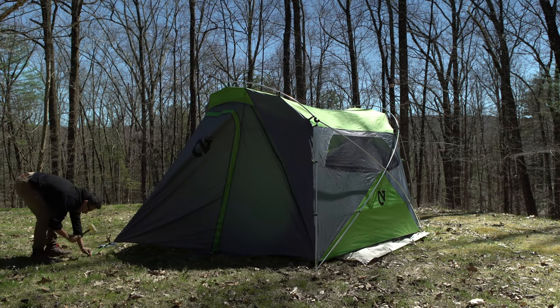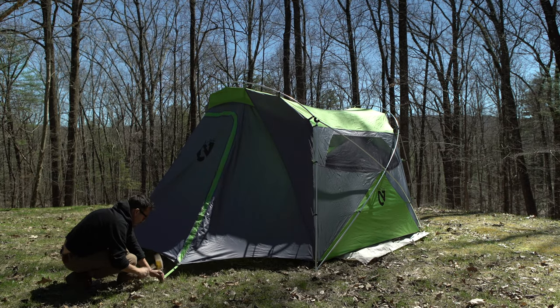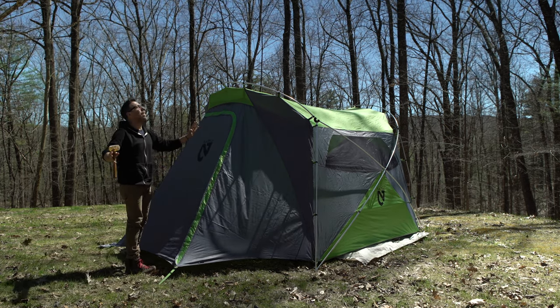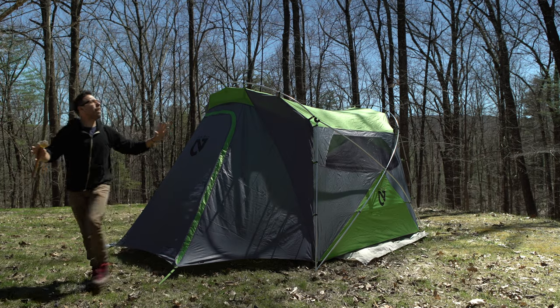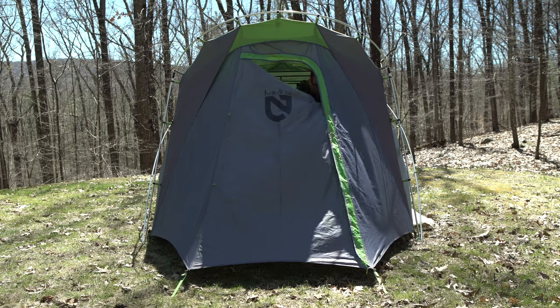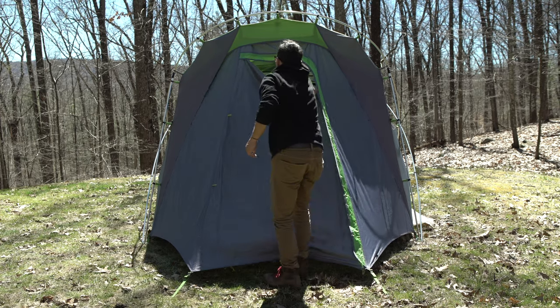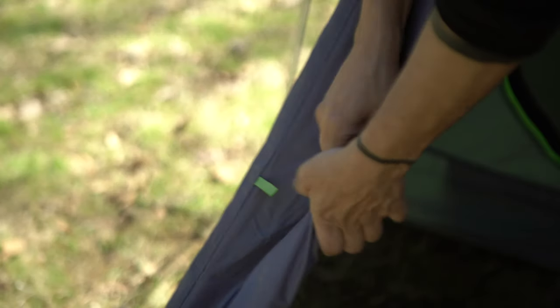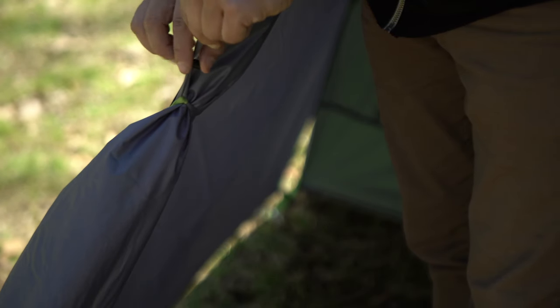Then I felt like I was in a rush to get the vestibule all staked out, and once that was done — bam, finally. Back to the actual tent review: the vestibule has this really cool zipper, zips up and zips down, and has this little cover over it so rain can't leak through. It also has this little cinch strap to hold back the vestibule door when you're not using it.